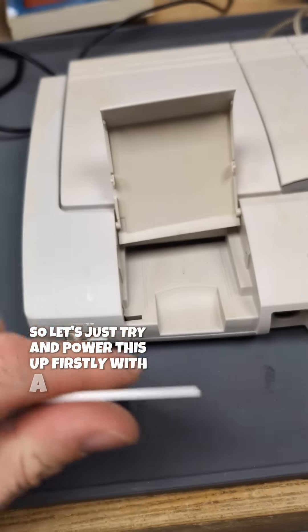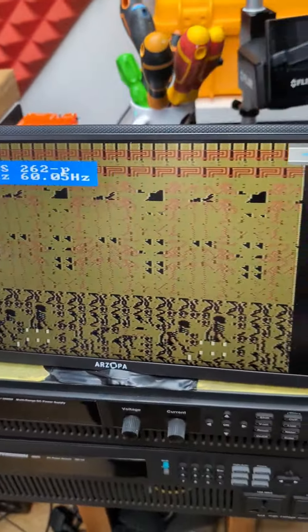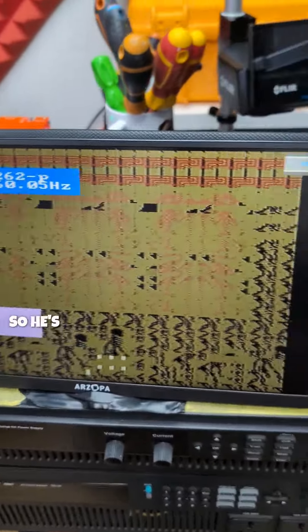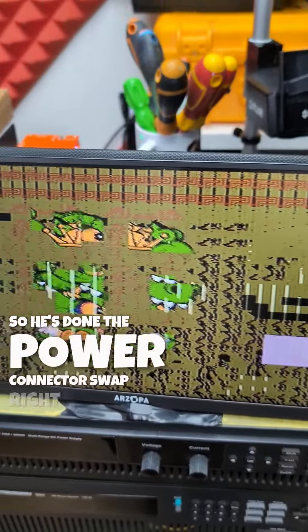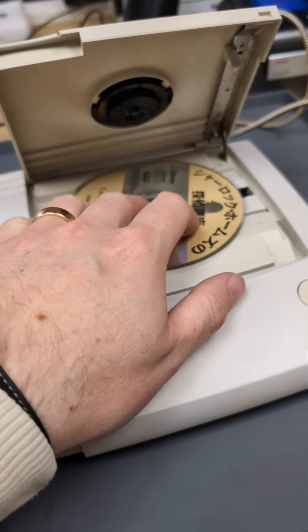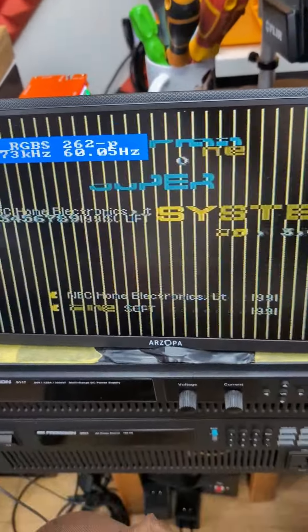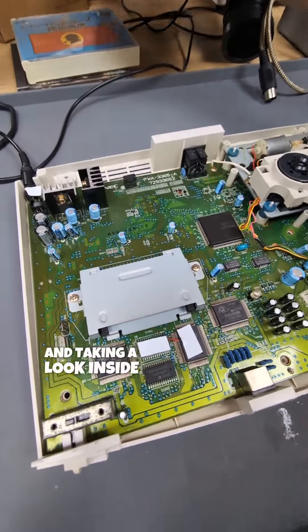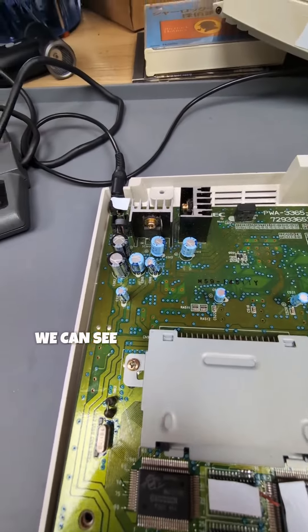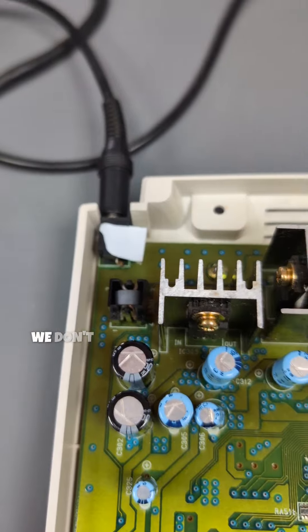On this Duo you can insert HuCards here and CD-ROMs here, so let's try and power this up firstly with a HuCard. You can see the power is no problem, so he's done the power connector swap right, but we've got some VRAM issues. Let's confirm if we have the same issues with the CD — and we do. Taking a look inside, the customer has put stickers on where he's been, which is handy, so the port's fine and we don't need to look at that.